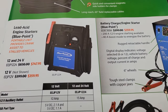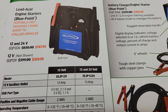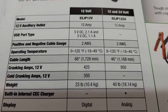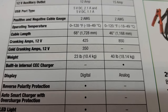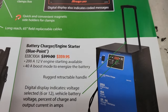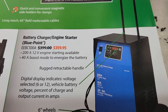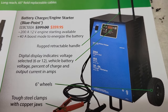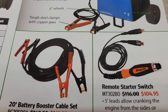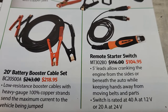Going down you got the Blue Point lead acid engine starters — you can get a 12 and 24-volt option as well as a 12-volt. Here are the specs on both of them. Going up you got the Blue Point battery charger and engine starter EEBC100A, with a 200-amp engine starter available. Down at the bottom of the page you got some 20-foot battery booster cable set as well as a remote starter switch.